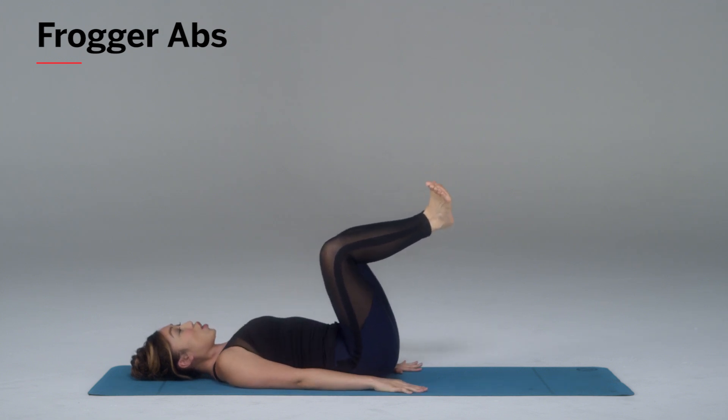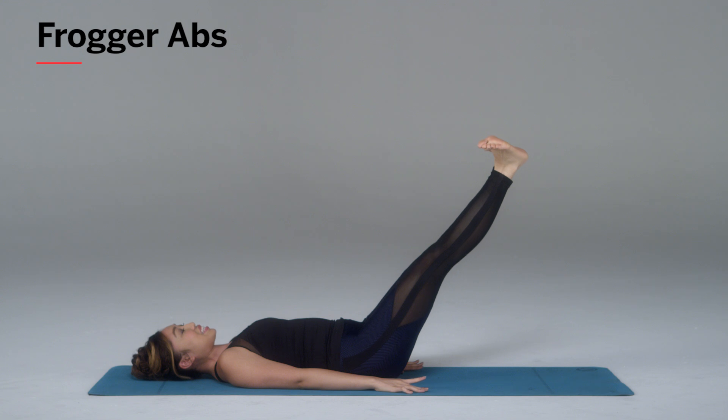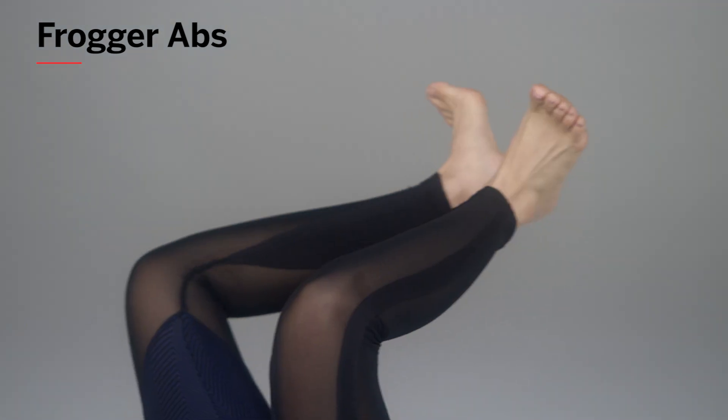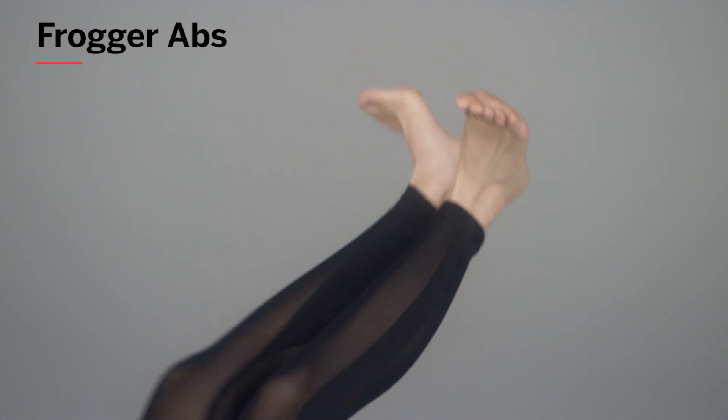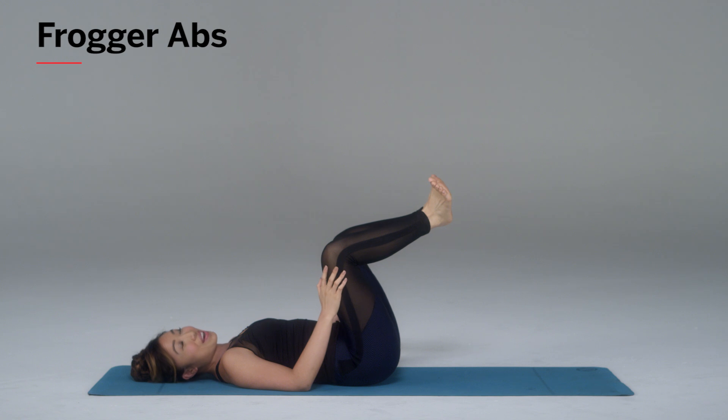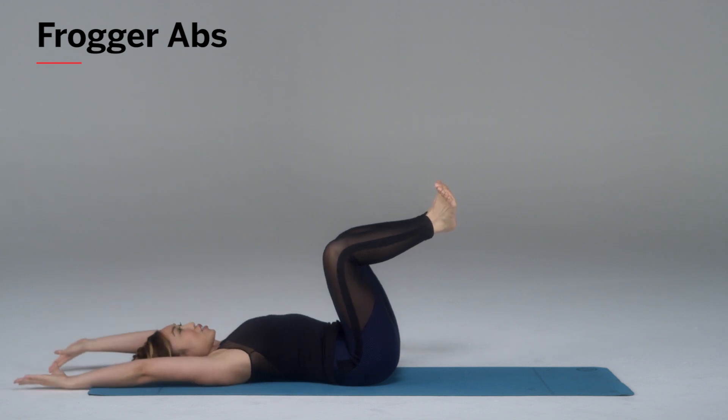Hands pressing down. Exhale and bring the knees together — notice how the V in my feet stays there. It does not move the whole time as I do the Froggers. You are so going to feel your inner thighs with this one. So where's the ab part?